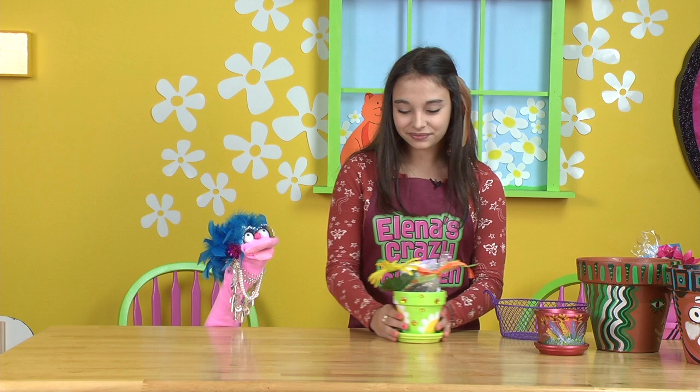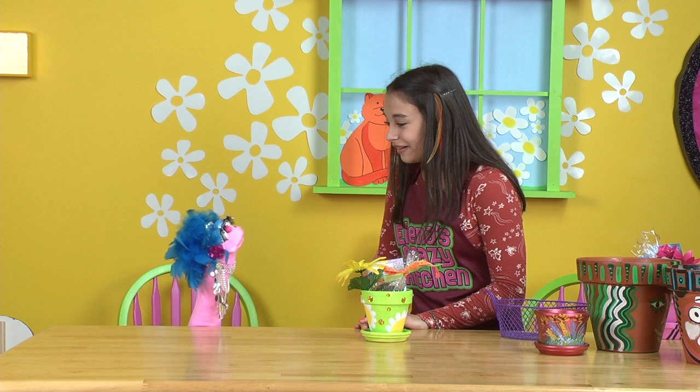Well, that's it for our show. I hope you have fun painting your terracotta pot. Remember to stay crafting. After all, you are the designer and stay awesome because you are. Bye-bye everyone.